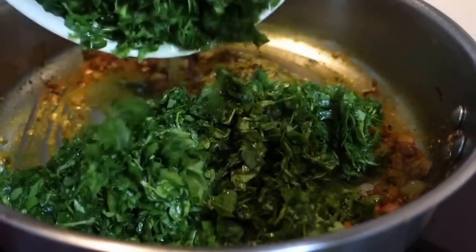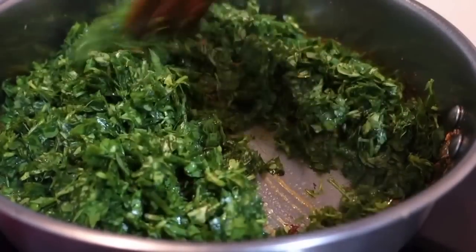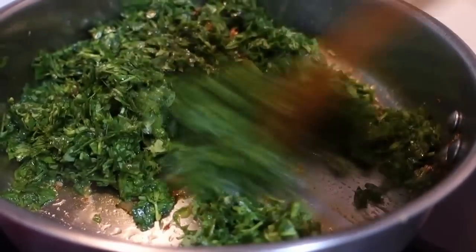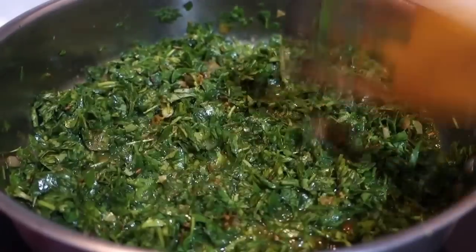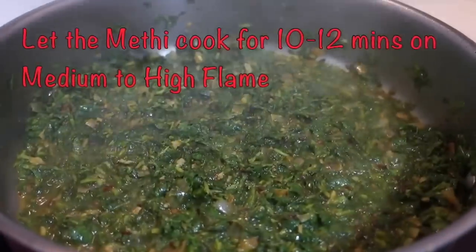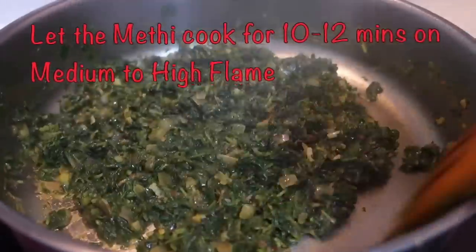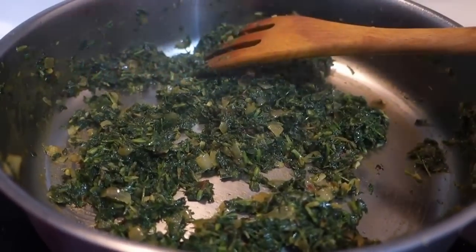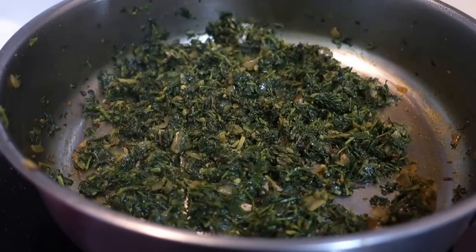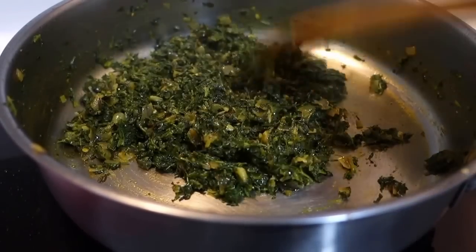After sautéing the spices, we will add the washed methi into the pan. The flavor of methi is a little bitter, so we have to cook it well. I have cooked it on medium to high flame for 10 to 12 minutes. The water from the methi evaporates and the methi cooks in its own water. After 10 to 12 minutes, the methi will dry up and separate from the pan.